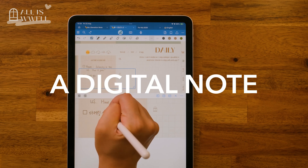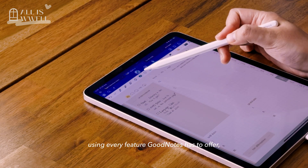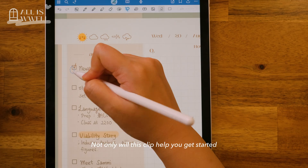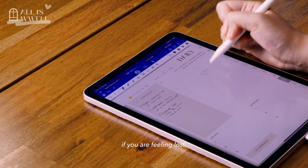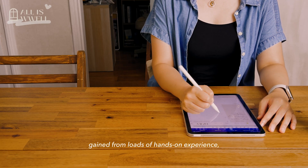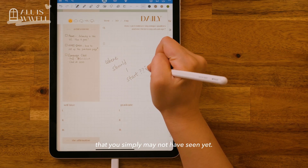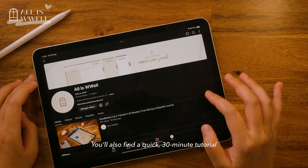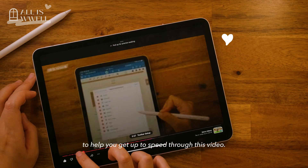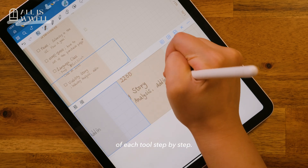If you'd love to write a digital note that's both joyful and beautiful using every feature GoodNotes has to offer, you are in exactly the right place. Not only will this video help you get started if you are feeling lost, but I will also be sharing truly detailed tips and tricks gained from hands-on experience that you simply may not have seen yet. I will be diving into the details of each tool step by step.